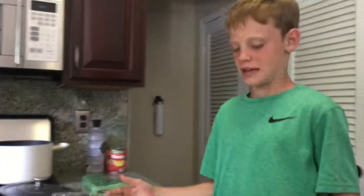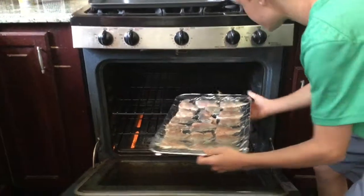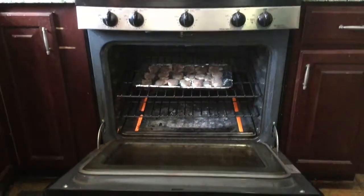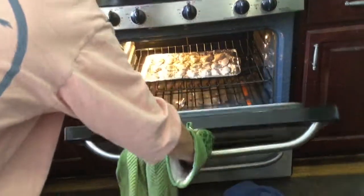Now that all these are in, we're going to chuck them in the oven for about 10 minutes and then they'll be done. Then we'll teach you how to make the tacos. We're going to put these filets in — here we go. Already done — that's fast!